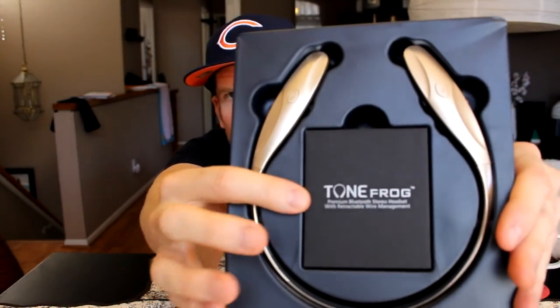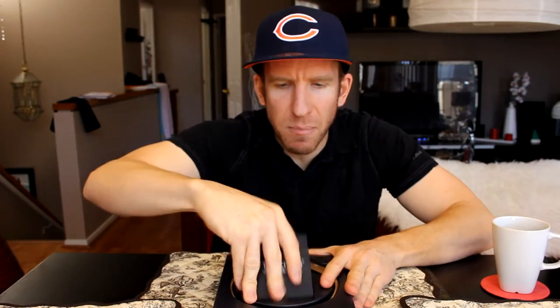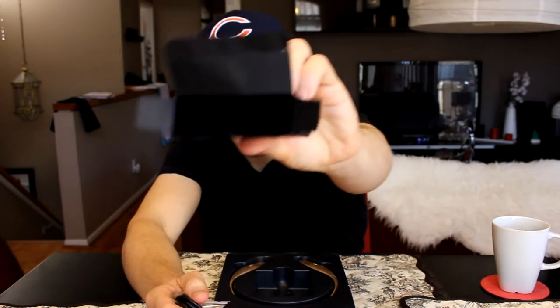Package includes the Tonefrog USB charging cable, earbuds in two sets, user manual, and a WEEE card for Europe only — so I don't believe that applies since this was a US seller. Let's go ahead and pull it out. There's the headphones in gold color — beautiful. Let's get into the box contents. We have a user manual with all the specifications.